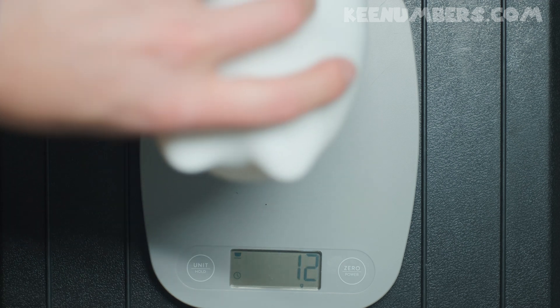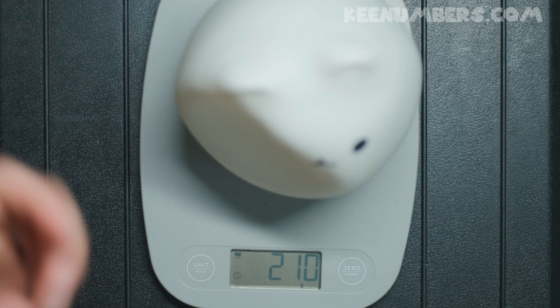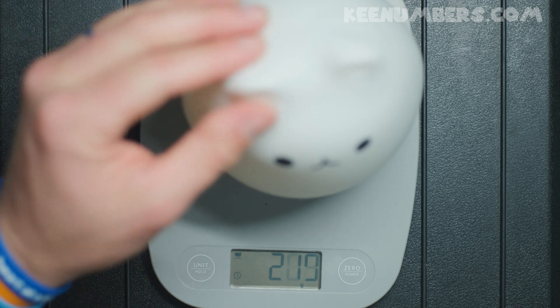Mega Kitty! Mega Kitty has 210 grams — that's how much mass Mega Kitty has. It's fluctuating a little, but 210 grams. Mega Kitty's a lightweight.